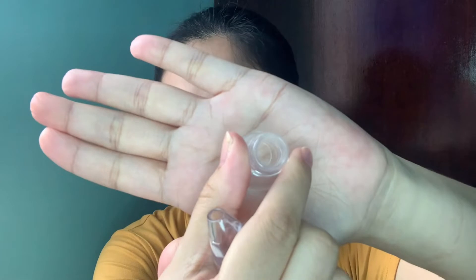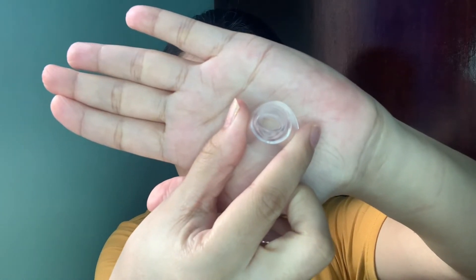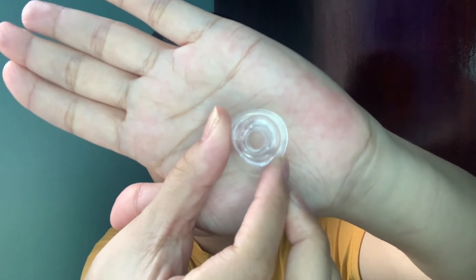It comes with three tips. First is the large hole tip. Then there's an oval-shaped tip. And then there's one that's also round but smaller compared to the large hole one.